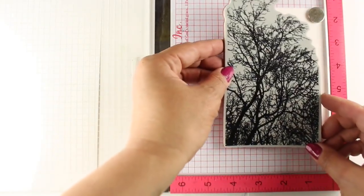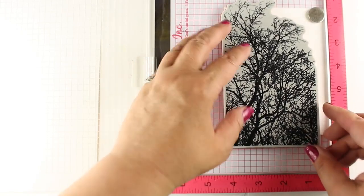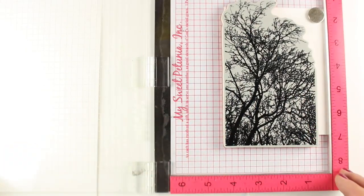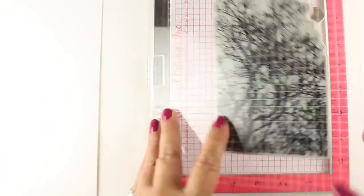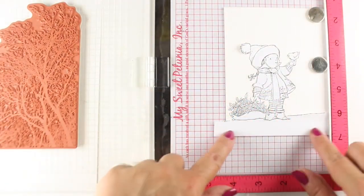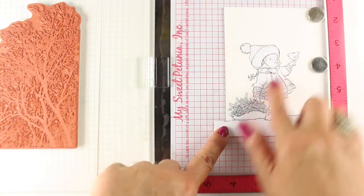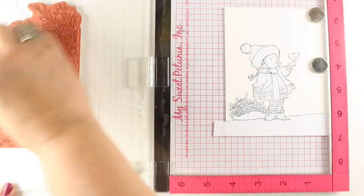I've taken my pad out of the Misti because this is a thick stamp, and put it right down into the Misti itself so that it will fit. I'm aligning the stamp — it's not full width for the card, so the design will cut off on the right. I close it so the Misti picks up the stamp, then place down my image and the little mask I've already cut.